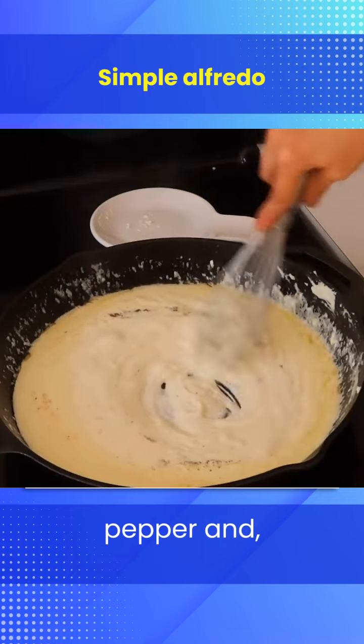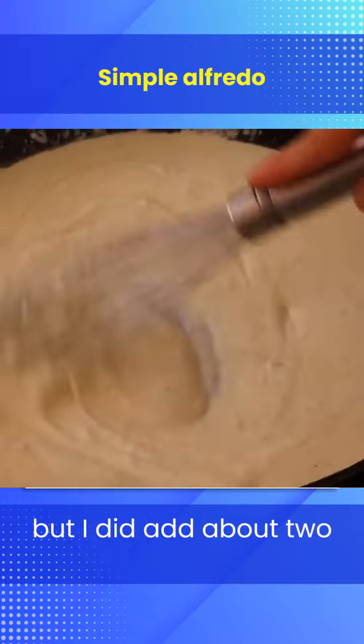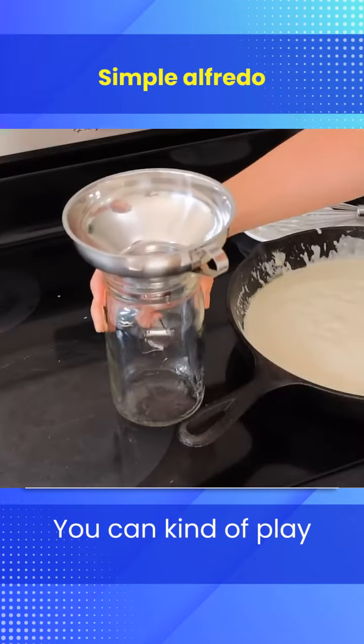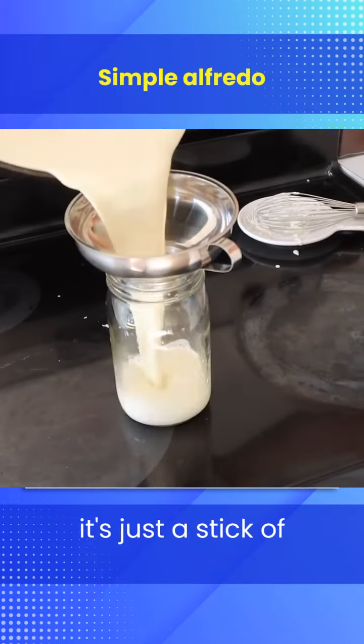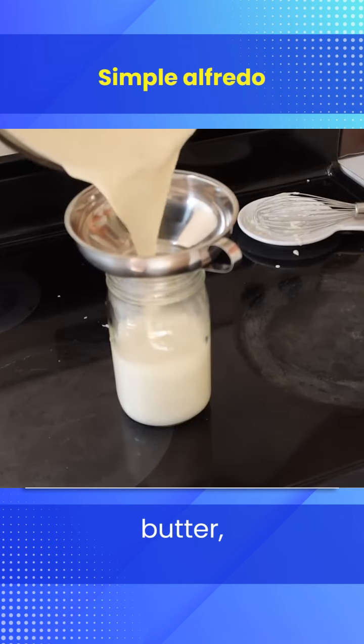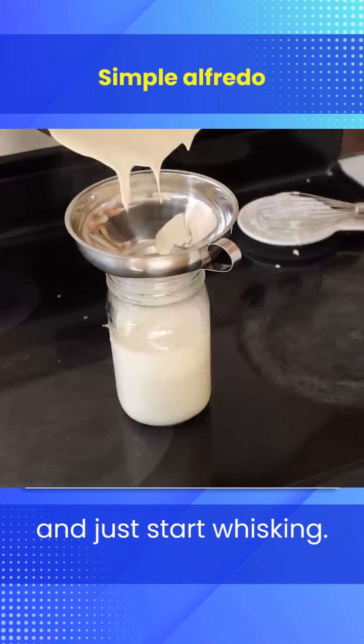I added some salt and pepper and of course my garlic — about two cloves of minced garlic. You can play with the seasonings and make it your own, but again it's just a stick of butter, a pack of cream cheese, some shredded cheese, some milk, and just start whisking.